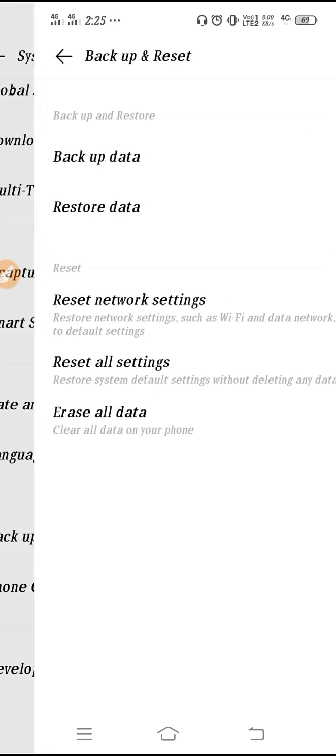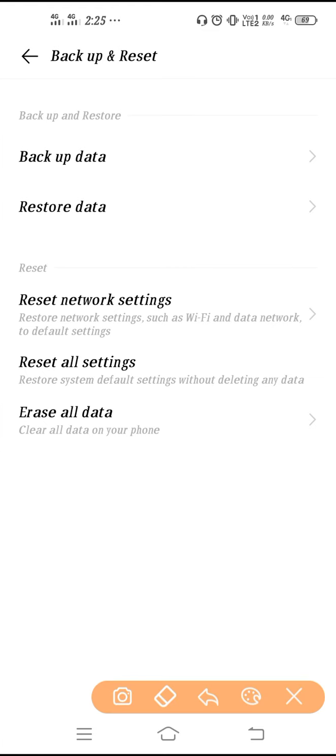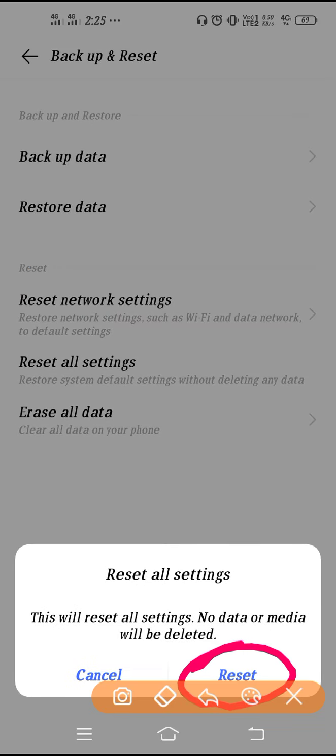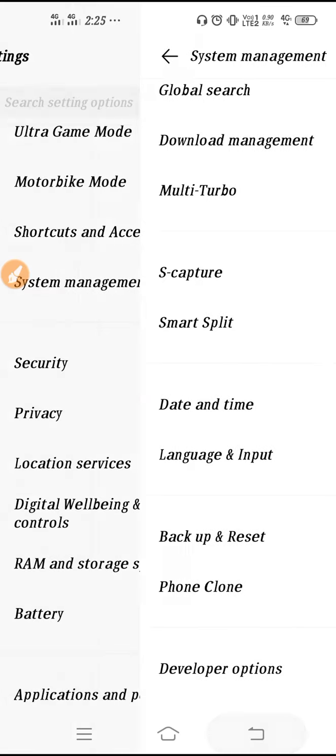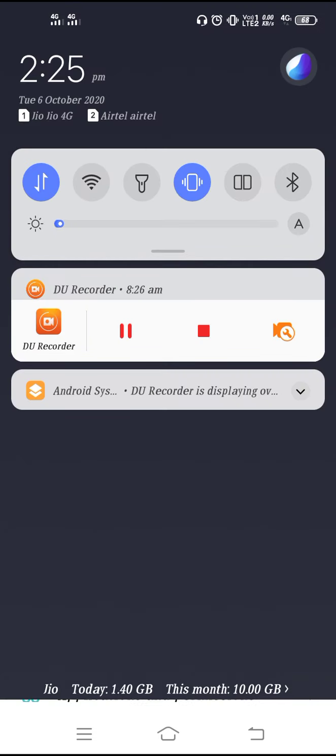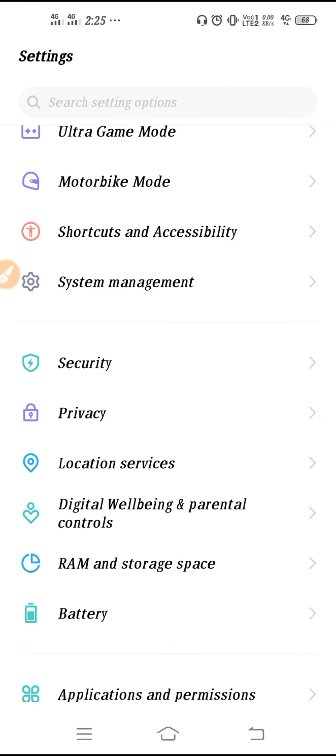Go to Settings, scroll down to System Management, then go to Backup and Reset. Click on 'Reset All Settings', enter your phone password, and then click Reset. This will restore all settings to what your manufacturer provided. If the problem was caused by a settings change, your pull-down status bar problem will be solved.